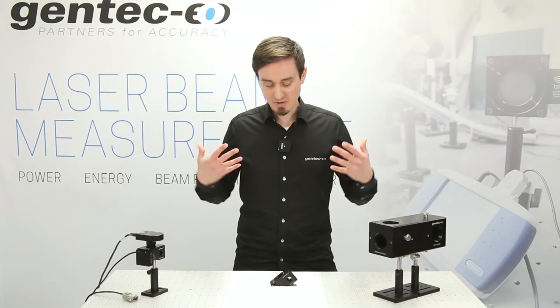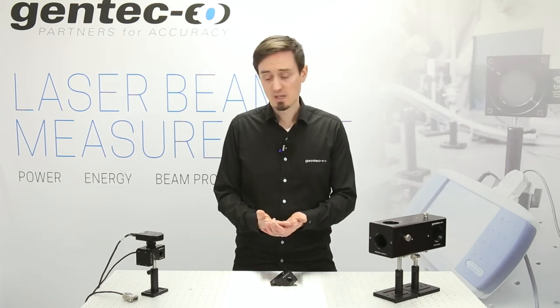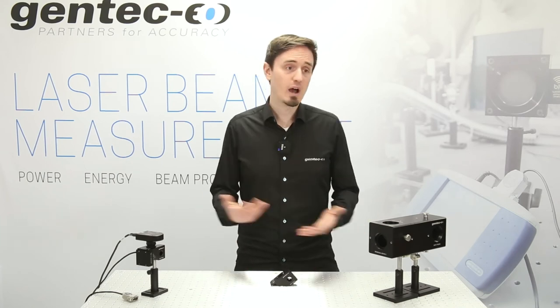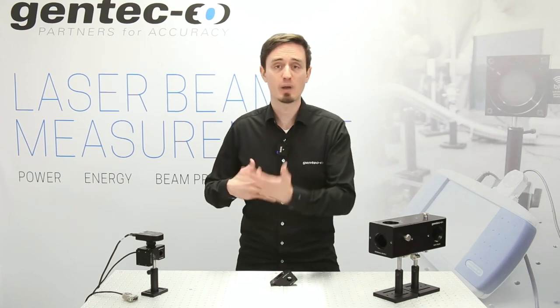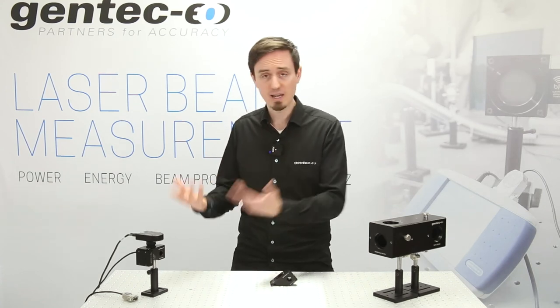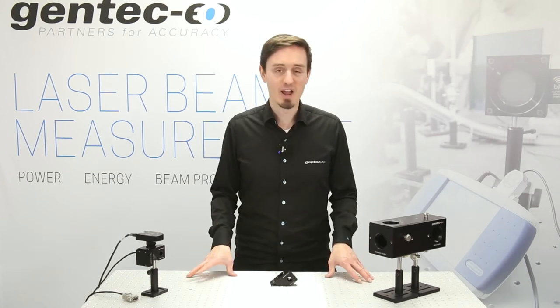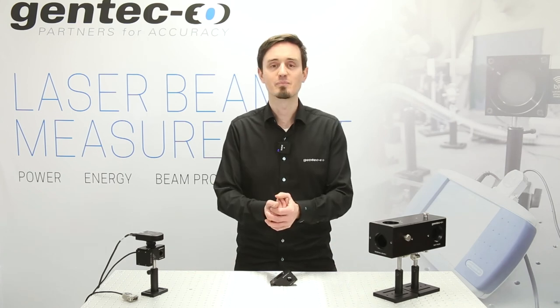We've seen customers use these devices in a variety of situations — for example, with a pulsed laser and a pyroelectric detector in place of a beam dump. This enables calibrated pulse-to-pulse energy measurement, average power measurement, and beam profiling all at once. A very exciting laser beam diagnostics tool. Stay in touch with us, contact us about your needs, and subscribe to the channel. Thank you for watching.